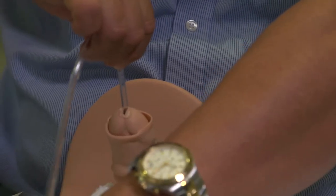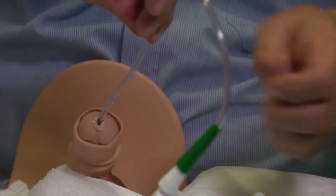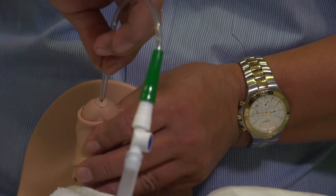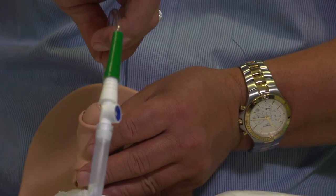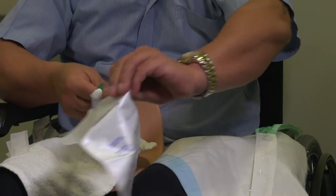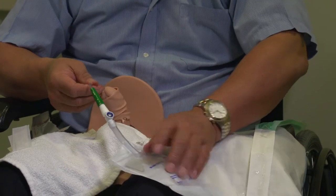Once you've started to insert, you can use your non-working hand to set the bag up. Gently insert until you feel the urethral sphincter. Once you feel the urethral sphincter, apply slow, gentle pressure as you go through the sphincter. Once you are through the sphincter, you will see the urine draining through the tube. You can then hold onto the catheter so it doesn't pull out and stabilise your bag so you can watch the draining of the urine.